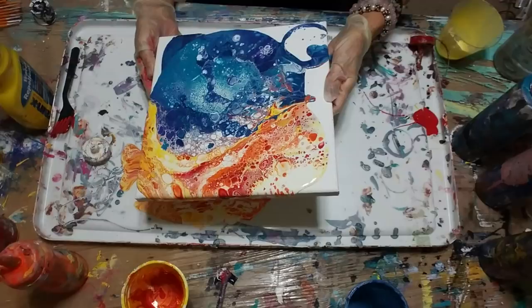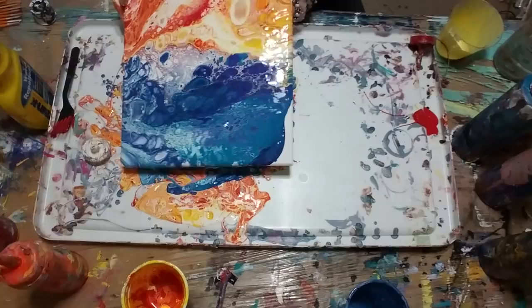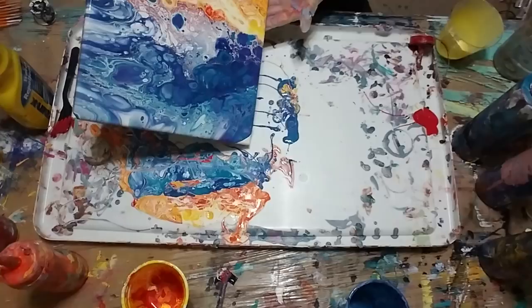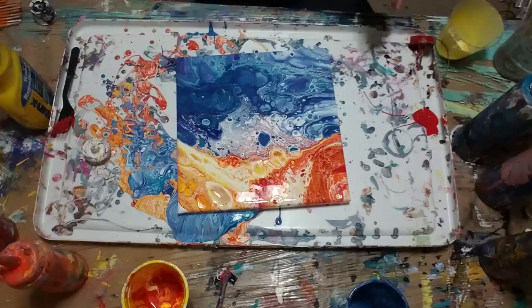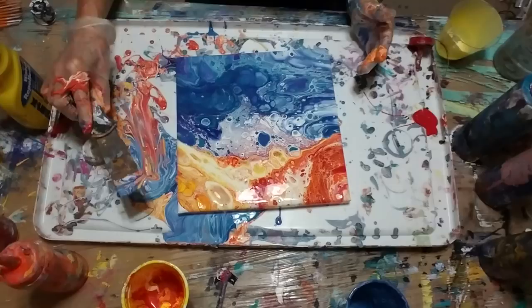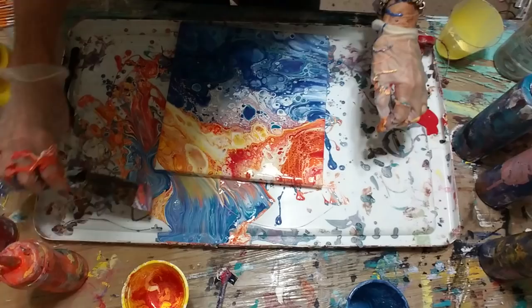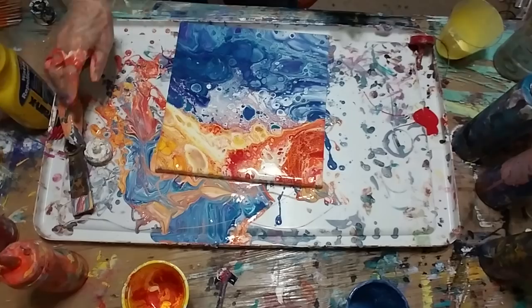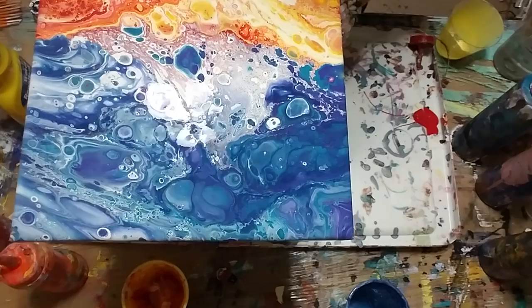What do you guys think? Yay or nay? I kinda like it. I'm gonna put that one over here — it's got a little too much red in it. My board looks good too. Wow, that was pretty quick! What do you guys think? Oh, I love it — isn't this interesting? It's got some little red dots popping up here and there. I think that's kinda cool.